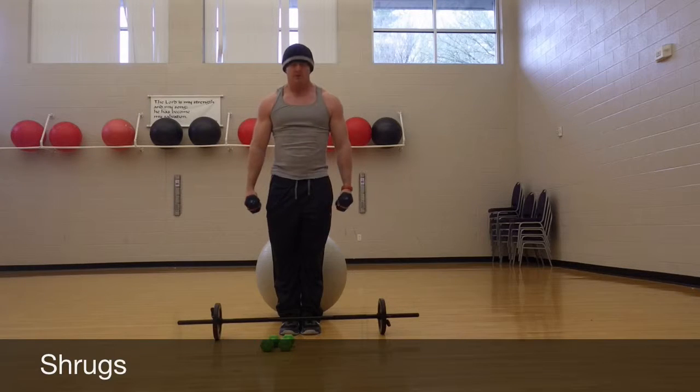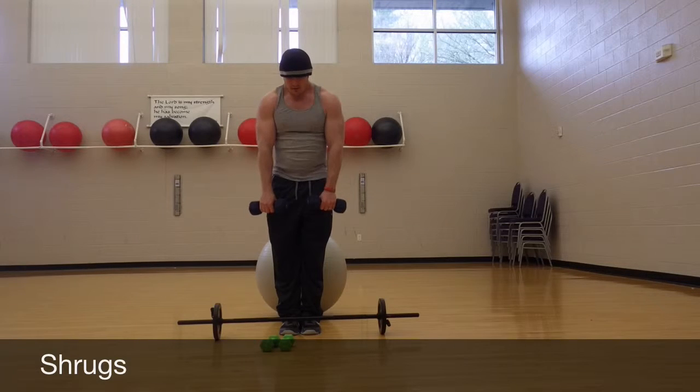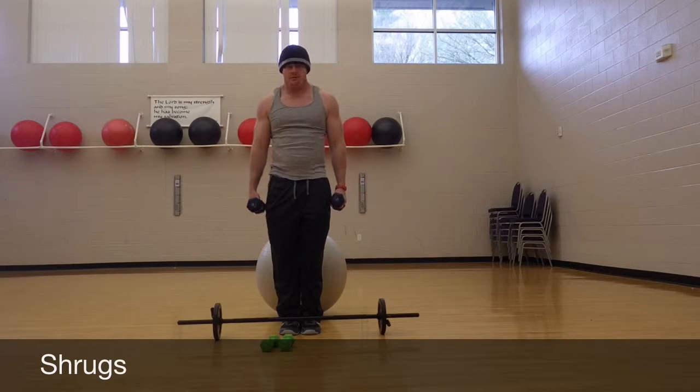Here are shrugs with dumbbells in the front position, and here they are in the side position. When in doubt, do both.